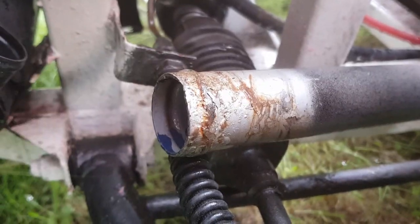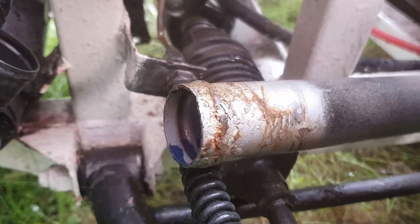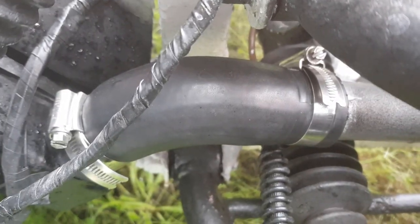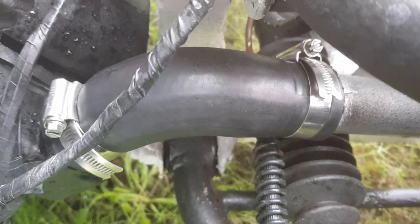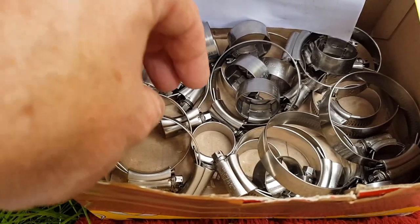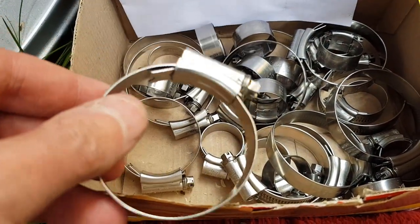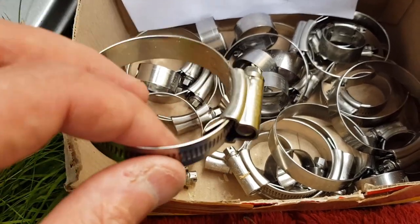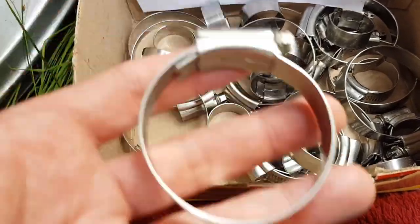A little bit of corrosion on this metal tube, so we'll give that a bit of a clean up. And as if by YouTube magic, the hose is refitted with nice brand new stainless steel hose clips. Very kindly, we got given some stainless steel hose clips from Xero Clips in Birmingham — we'll put a link below as to where you can get these. Really nice quality, really weighty as well.